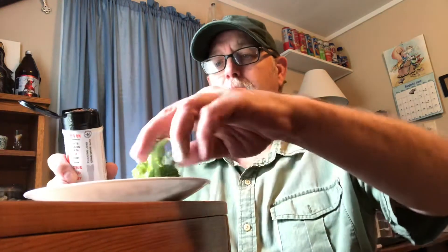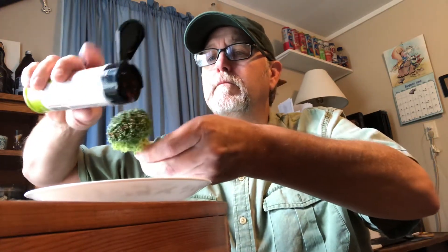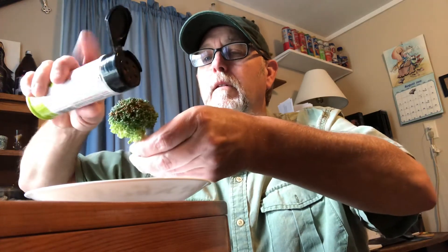It's pretty good! Let's see what it's like on some veggies — on this broccoli. That's good, that broccoli — it really brings that broccoli to life. That lime, that chili powder in there, the saltiness — wow, that's really good!